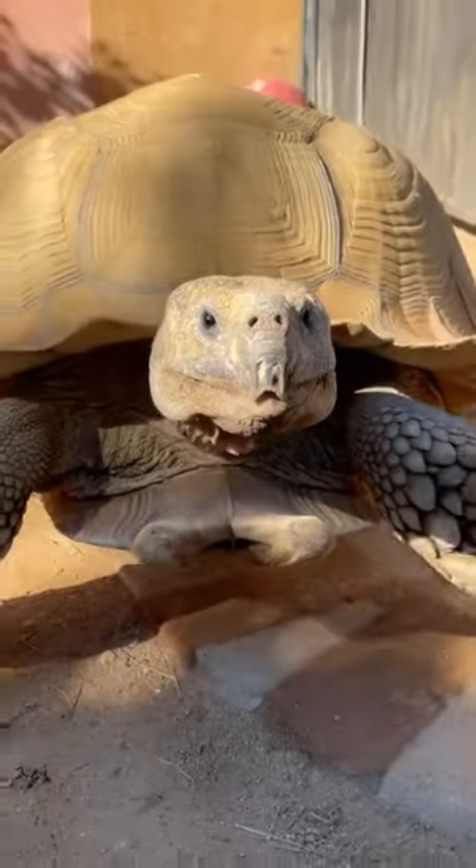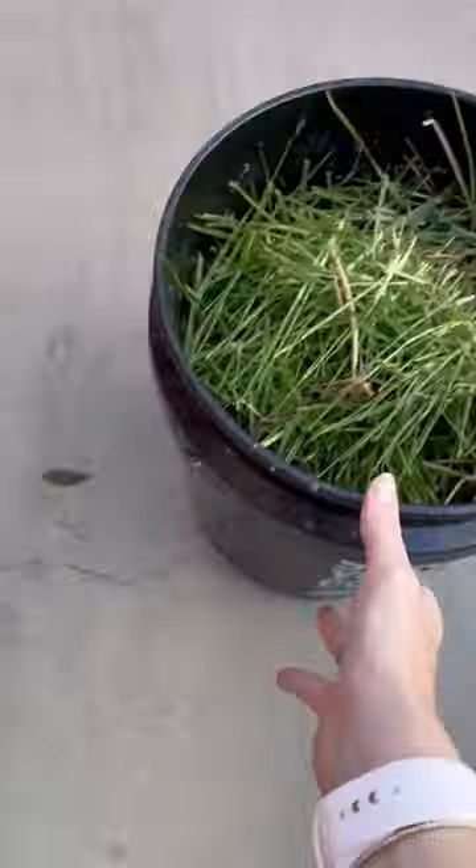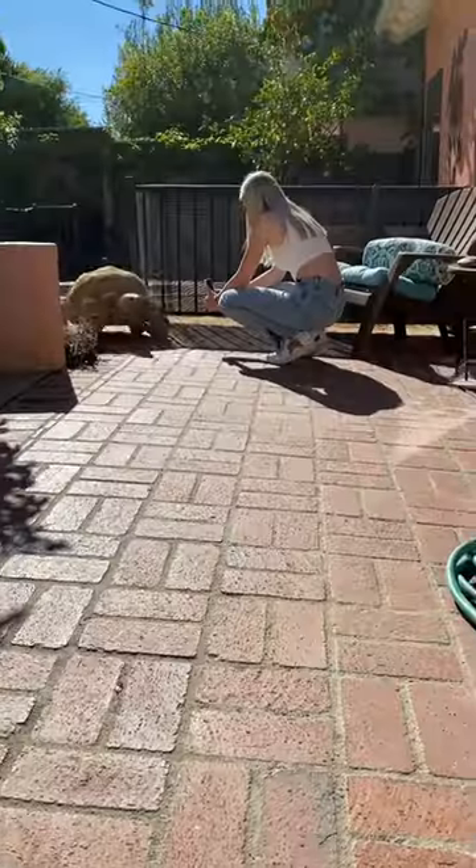How do I transport my 175-pound tortoise? Should we go for a ride? I always cut some roses and grass to pack in the car just in case he gets super naughty.